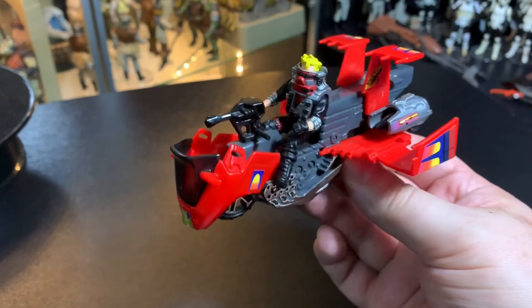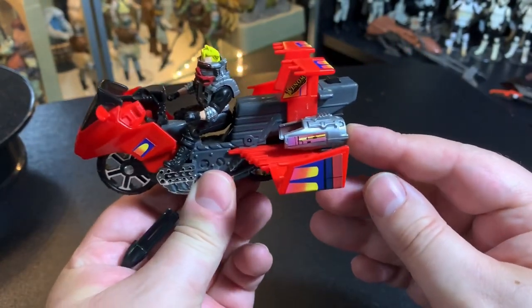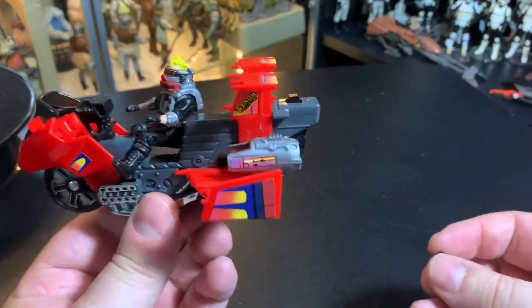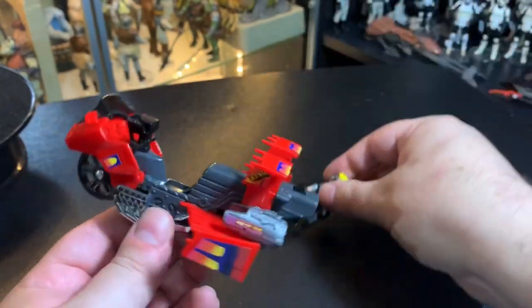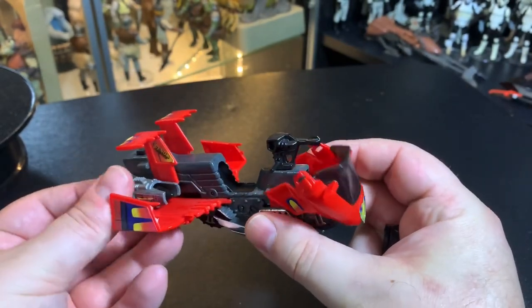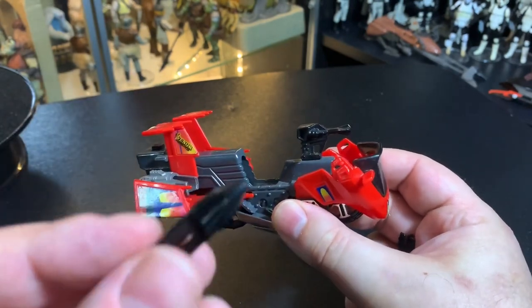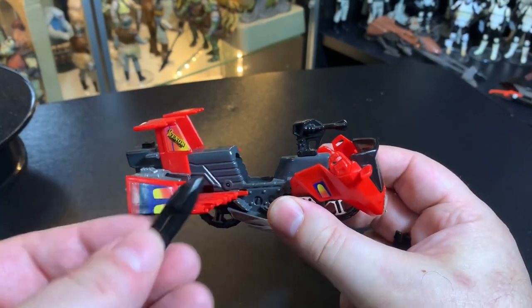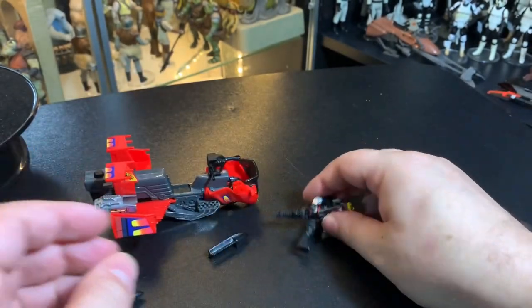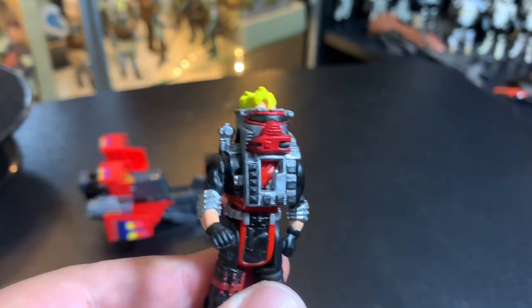We're going to have to experiment because I'm going to fly around with him. Look at these missiles — shoot the missiles out, that's pretty cool. I actually really like this one. I think Floyd Beloy looks kind of cool, he's a neat little character. This motorcycle slash jet plane thing is really cool. Two missile bombs pop out pretty easy, and the gun turret in the front spins.